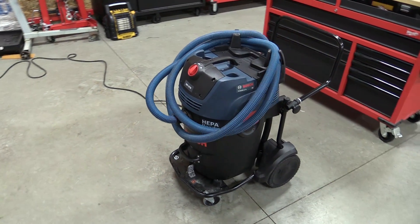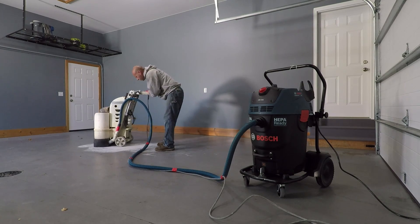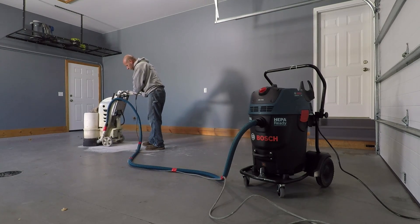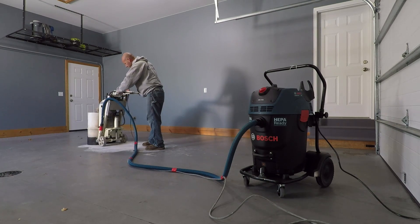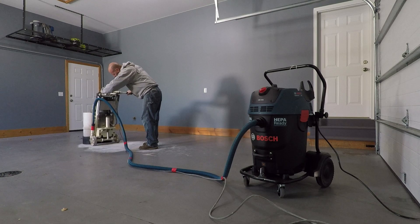This will also help you become compliant with a very affordable vacuum. The model number is GIS 20-17A. As stated, it's a 17-gallon, 300 CFM dust collection system with a 17.5-amp motor.